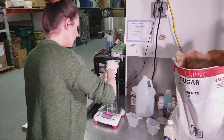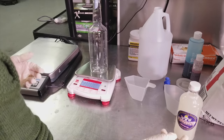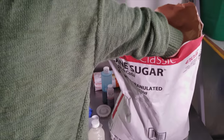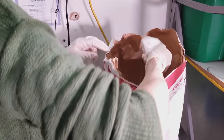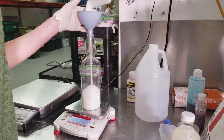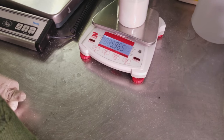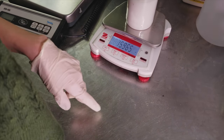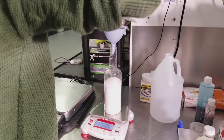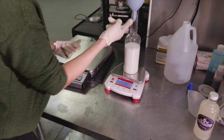I'm going to zero out my scale. We put 10 ounces in the pint bottle, which means we're going to put 20 ounces in the quart. I'll do two cups — 16 ounces — and then another half cup to reach 20 ounces. So that's 20 ounces of sugar in a 32-ounce quart container — right on the money.